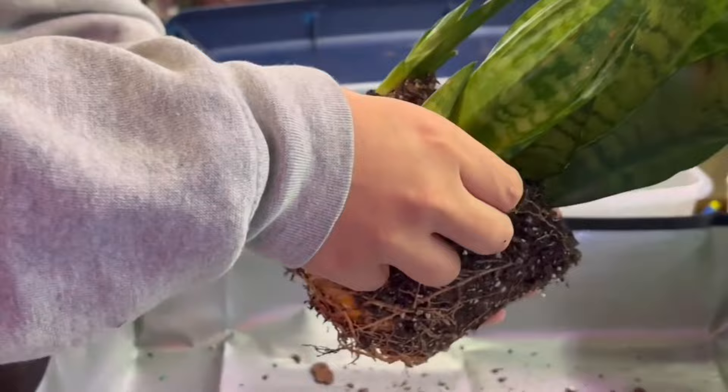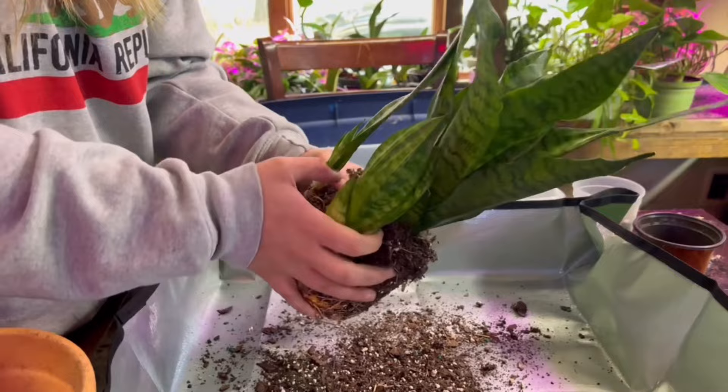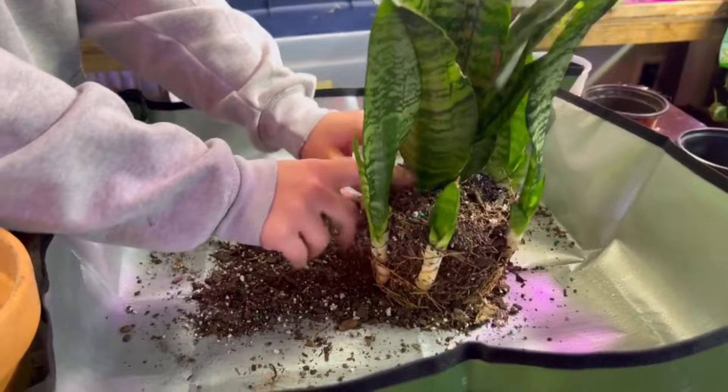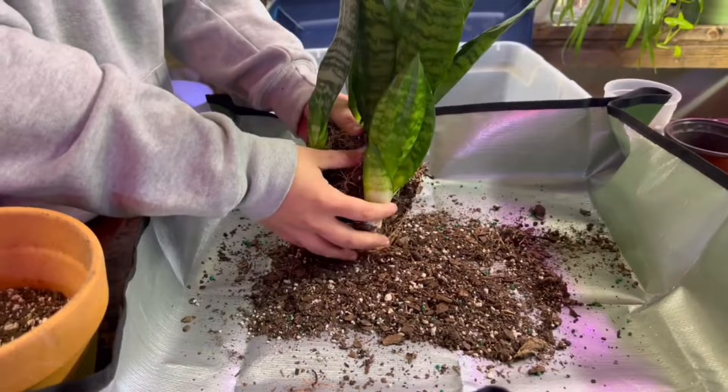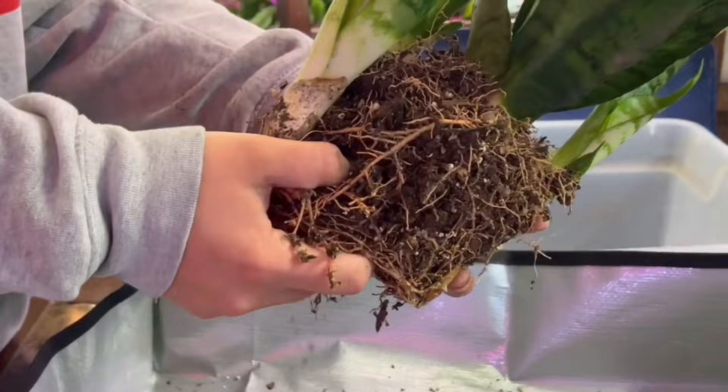The next step is to start gently massaging the soil away from the babies and try to get that soil away from the root structure. What we're trying to do is break down the soil so that we can get a view of where we want to cut on the rhizome. The rhizome is essentially like that feeder stem — you can see it right here, it's a super thick stem that feeds from the mother plant to the baby plant. Some people call it a rhizome, some call it a runner.